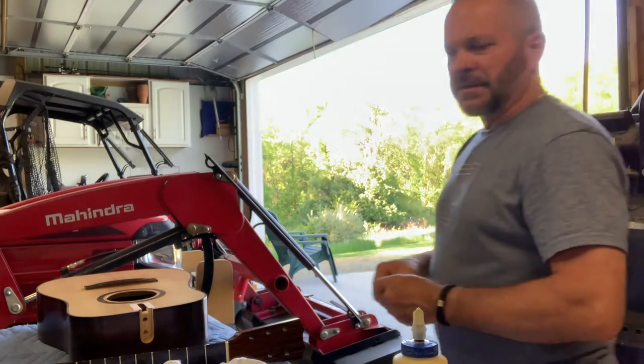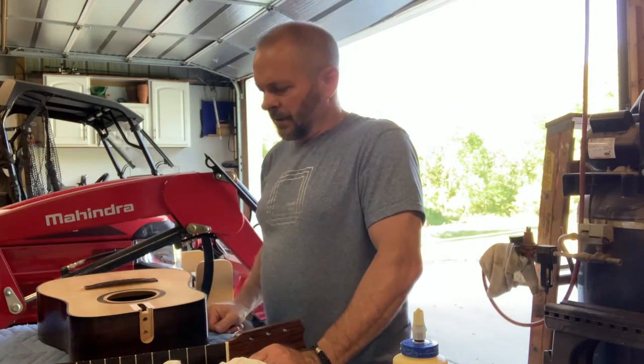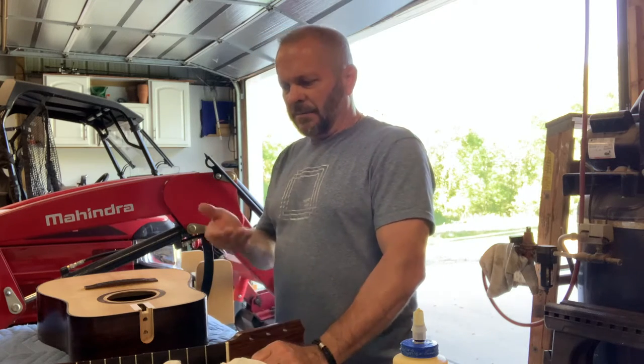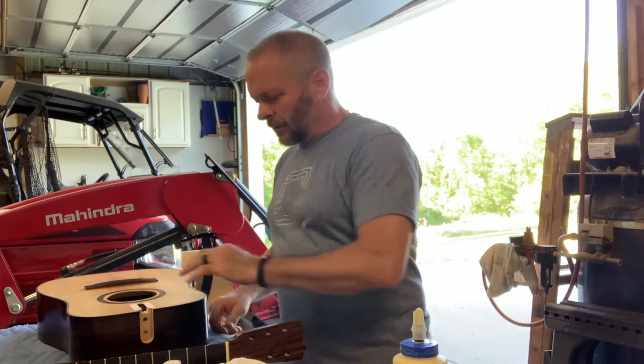Grab a couple pieces of hardware here. I've got a series of clamps that I'm going to use. I'll also block it and put some protective material on the underside so we're not marring the finish, and get this thing glued up.